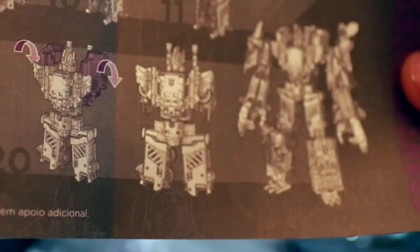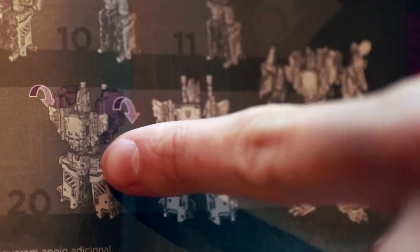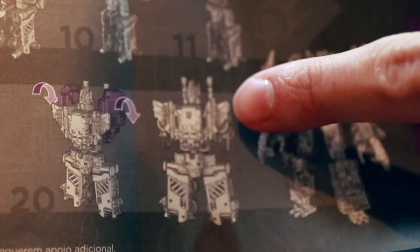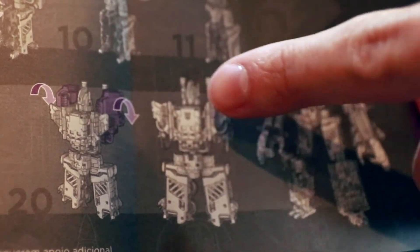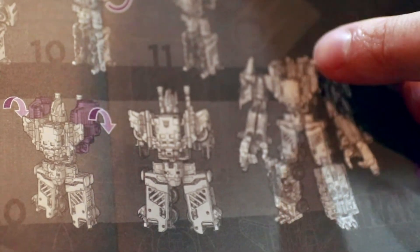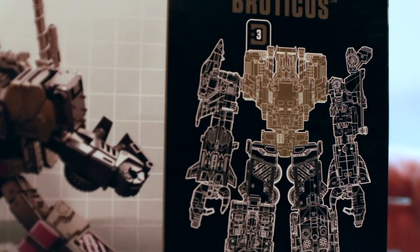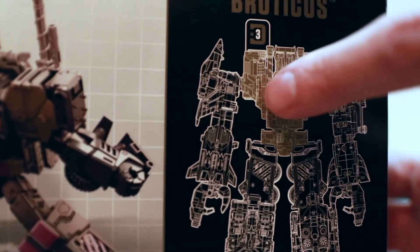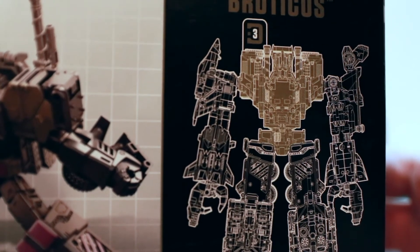Let me show you what I'm seeing. In the instructions for Onslaught, the last step has you swing down these arms, bring them down low, which eliminates the bulkiness off the shoulder and gives him a clean shoulder line across with just his head and the pipe sticking out. But when you go to the combined mode, you can see they've got these pieces back on top, similar to before you do step 20. I'm also noticing on the back of the Onslaught box schematic, these pieces are actually up over the shoulders and not down.